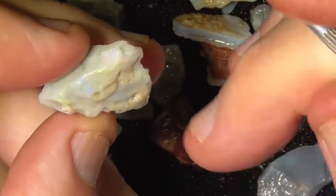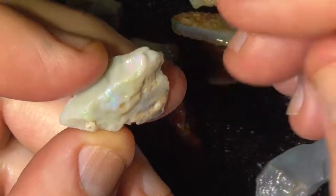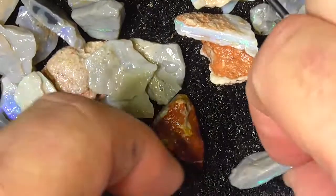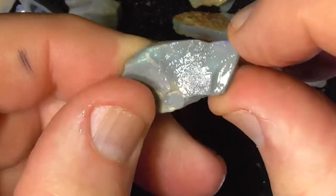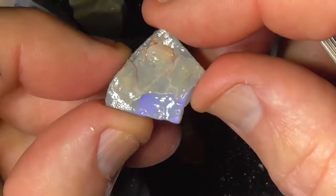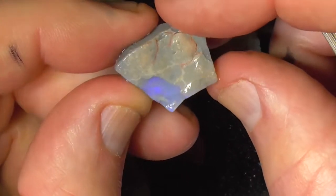It's got some shows of pinks and reds at the top here, electric green in the middle. Another fine vein of colour here — disappears. Purple blue.